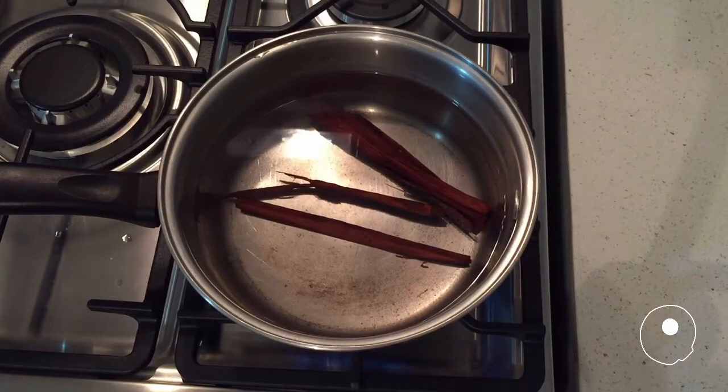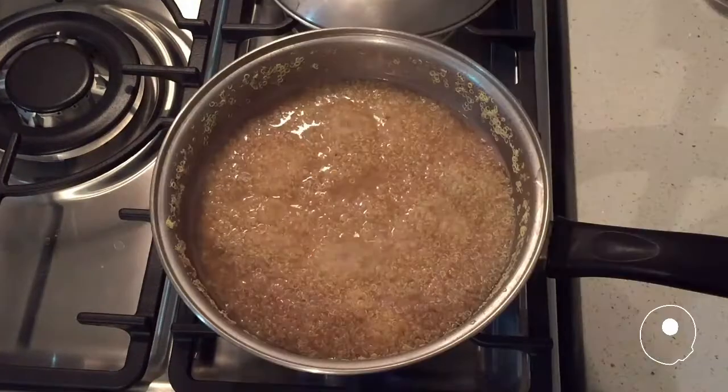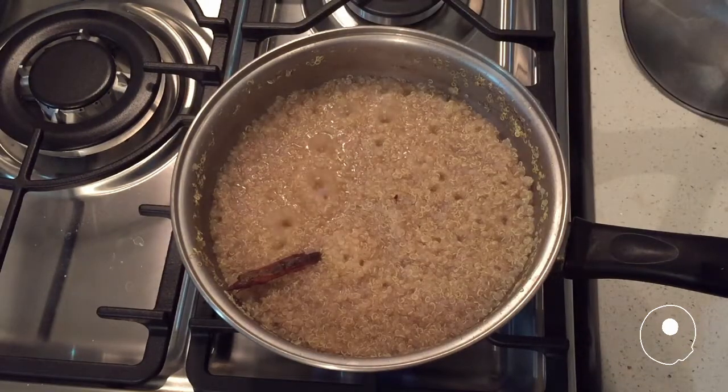Bring water and cinnamon sticks together in a pot and bring to a boil. Add the quinoa and cook on low heat until the water is gone.